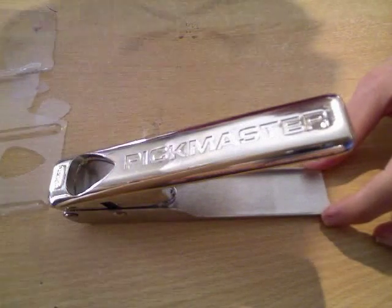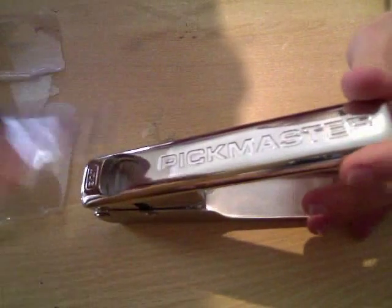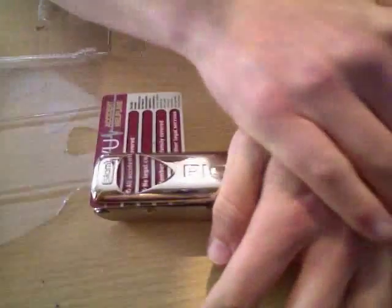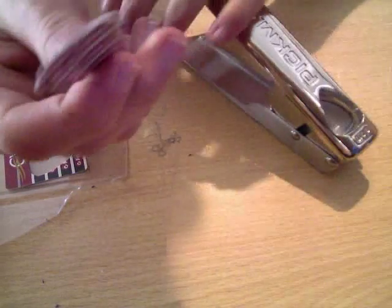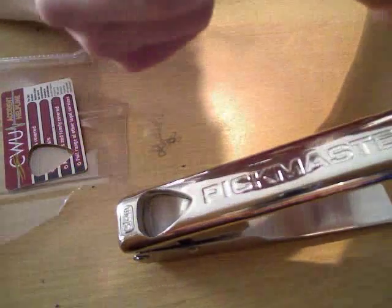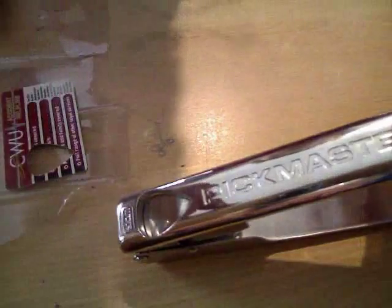Now I'm going to try something a bit thicker — an old store card, a playing card. I'm going to stick this in and see how it deals with this. It's a little bit tougher this time, which is to be expected as the plastic is a little bit thicker, but it's come out quite well. It hasn't seemed to have affected it in any way. There's the plectrum — it's come out looking well like it should. There's not many rough edges, but if you want you can file it down a little bit.